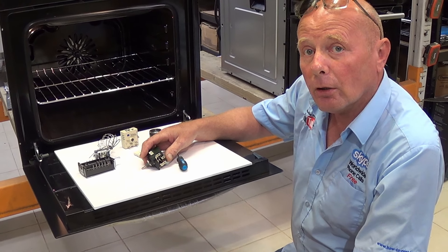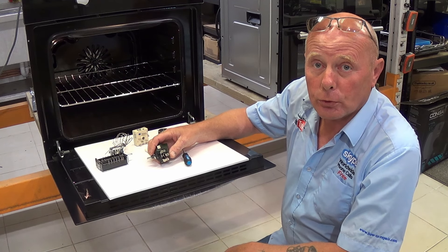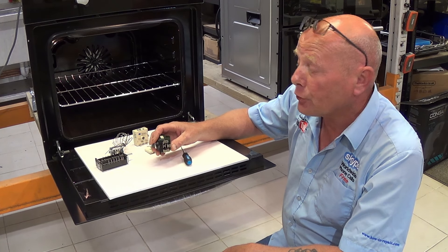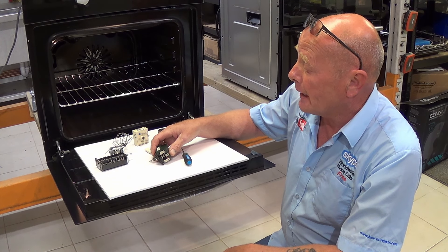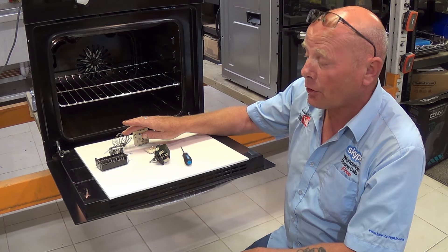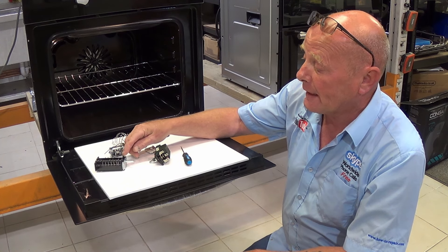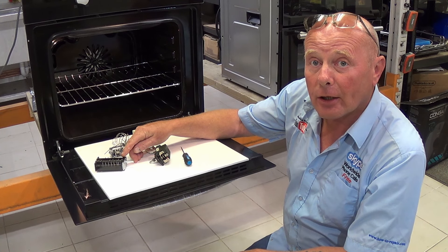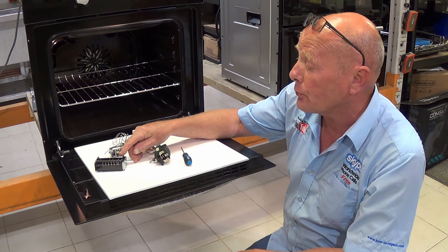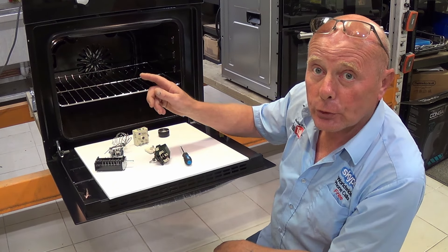There are many different types of energy regulators and thermostats — Ego, Diamond, H, Sunvic, Turnrite are just a few of the manufacturers. The selector switch will choose which side of the element is used or whether the whole element is used, and this then allows electricity to go through to the element.